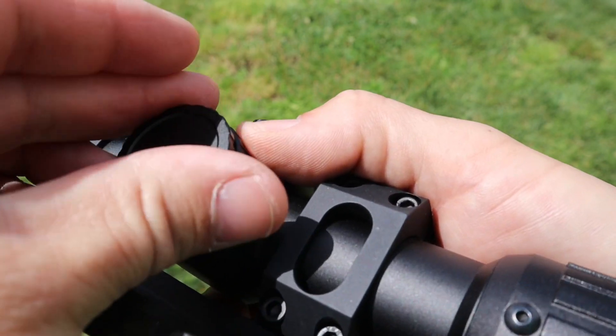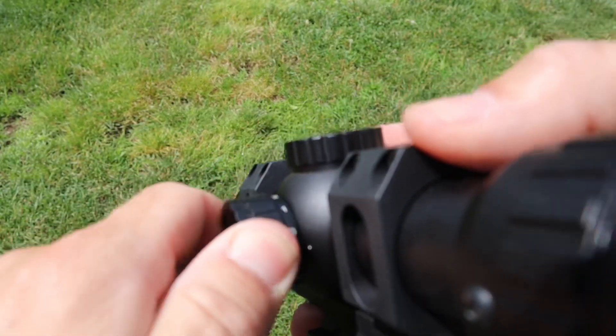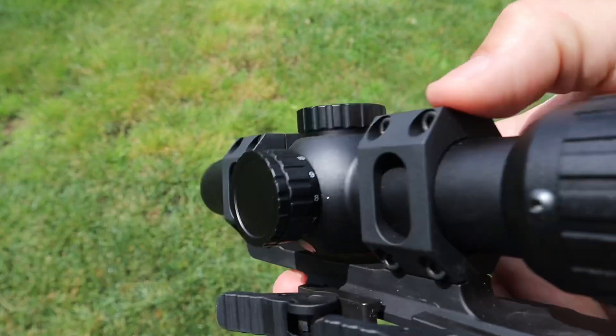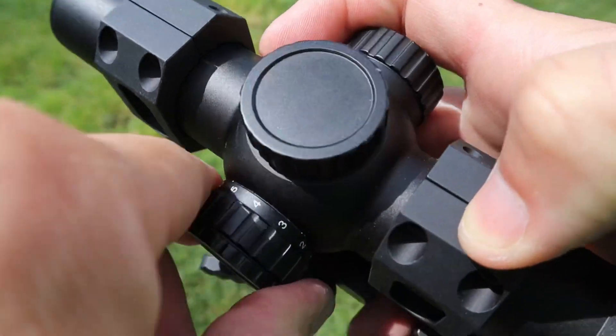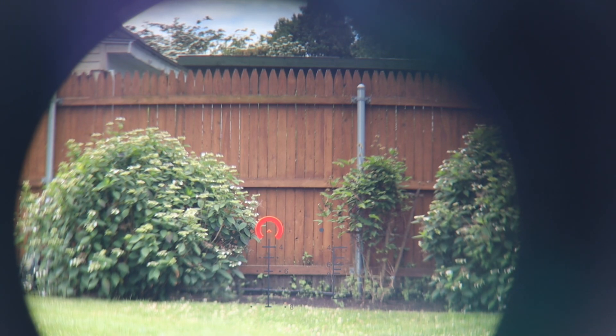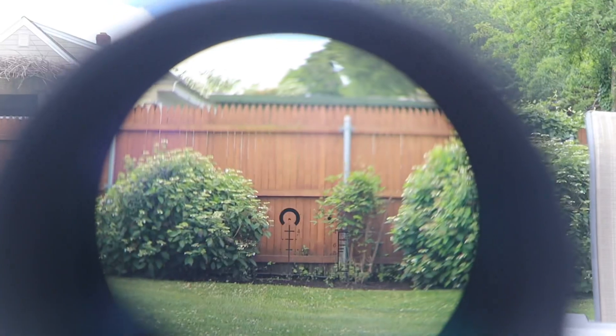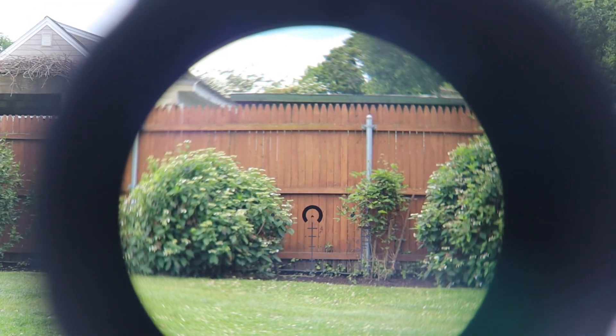The knob on the other side is dual purpose — it holds a CR2032 battery and is also your illumination dial. It goes all the way up to 11. I've heard people say it's daylight bright; I don't think it's quite there, but it's very close. In heavy snow or desert sun it might wash out slightly. That said, this has an etched reticle — meaning it's etched onto the glass and you can see it without the optic being turned on. So I only use illumination in low-light conditions.